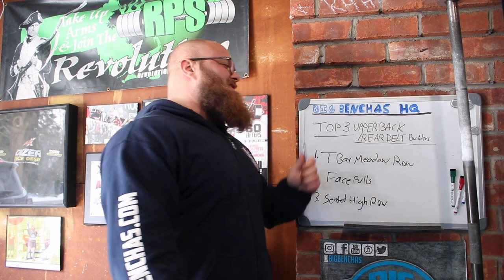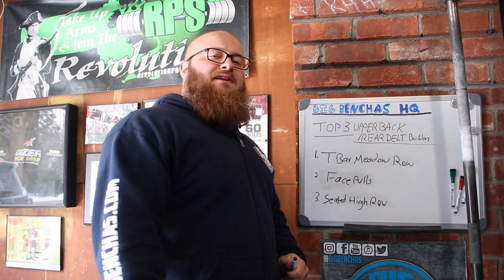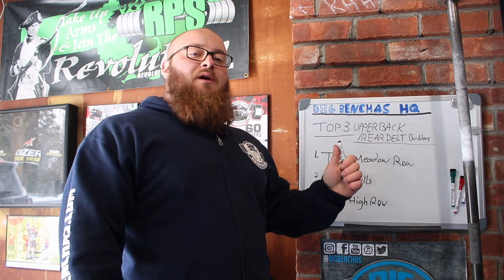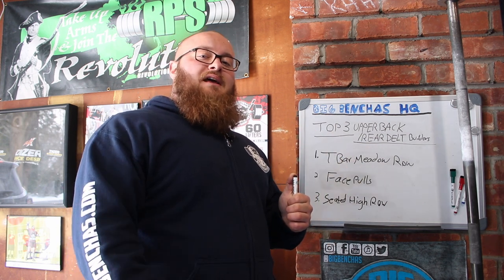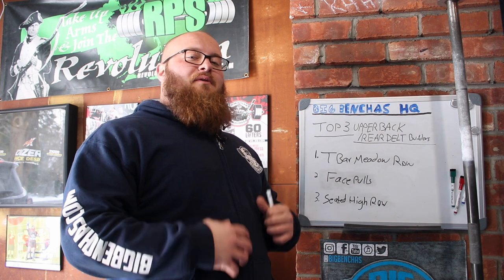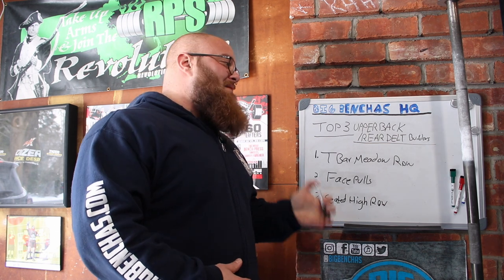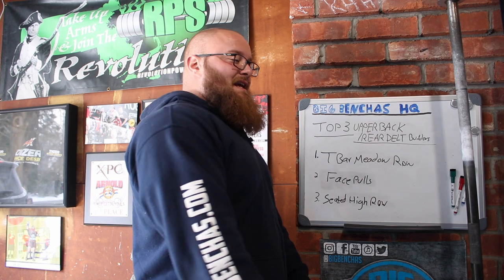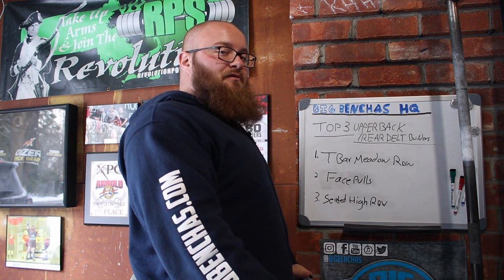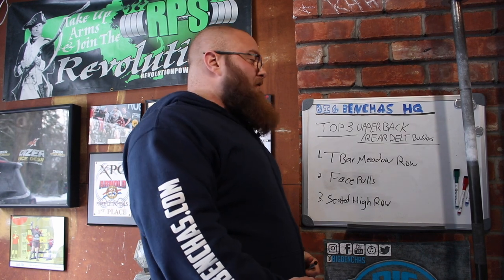And there you have it — the top three upper back and rear delt builders. Throw them into your training and you will have big results when it comes to your bench press. Plus, if you happen to have any type of shoulder injury or you're just getting shoulder discomfort in general, it's not a bad idea to really hit a lot of rear delt work.